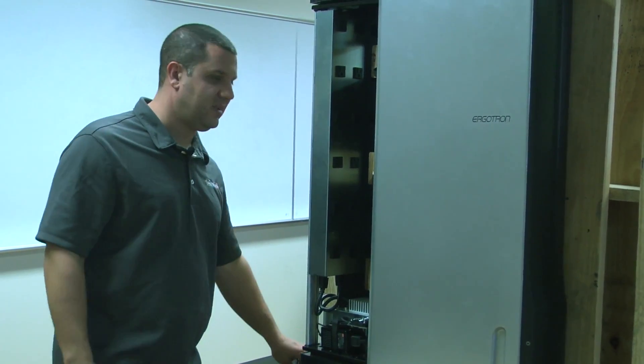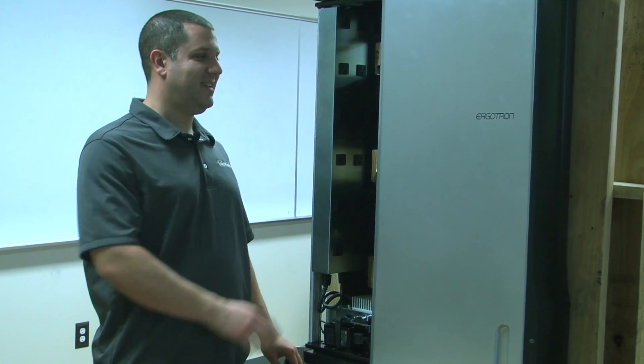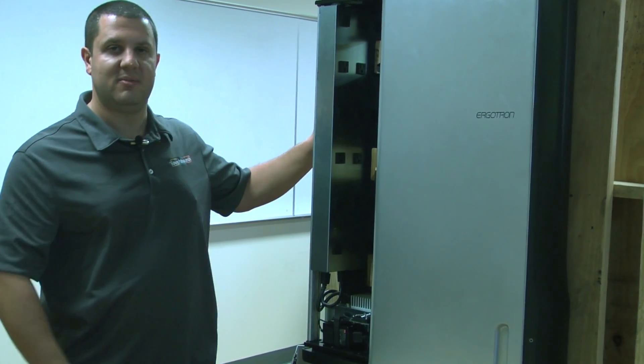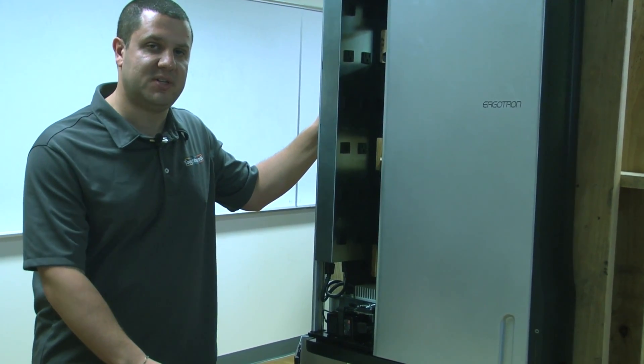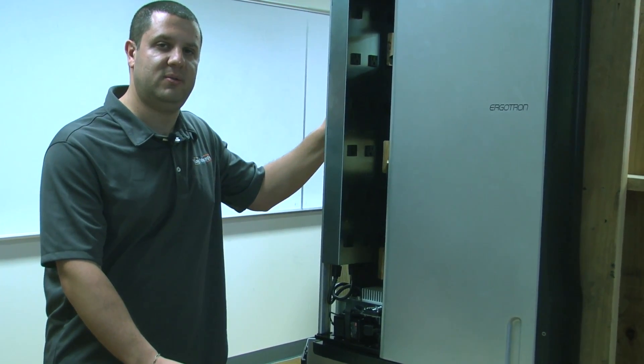And there you have it. A really nice looking charging cabinet that doesn't take up much space. It's only about six inches off the wall and it's going to fit in pretty much any decor. It's a really nice system. If you have any questions on it, certainly give us a call at 866-942-6273.